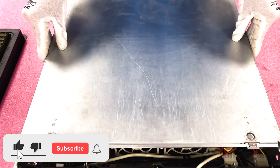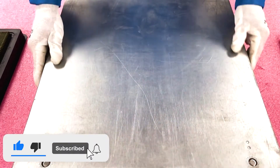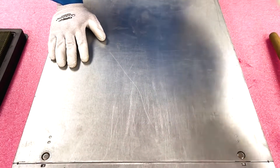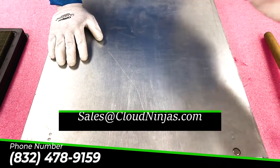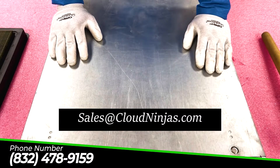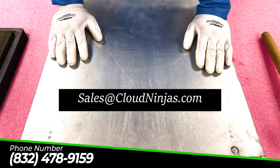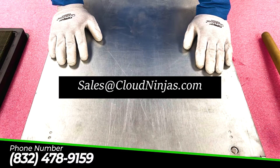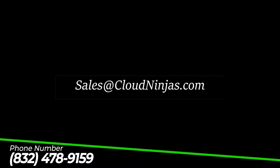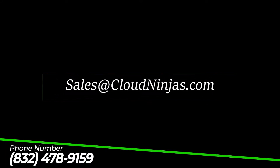If you've made it this far, do us a favor — click that like and smash that subscribe. If you're looking for any upgrades for your Supermicro — X9, X10, X11, X12, X8 — it really doesn't matter. We offer a ton of different memory in all sizes and speeds. We'd love the opportunity to earn your business, so reach out to sales at cloudninjas.com. One of our ninjas would love to help you out and provide a quote. Thanks for stopping by today. Have a great day, guys.